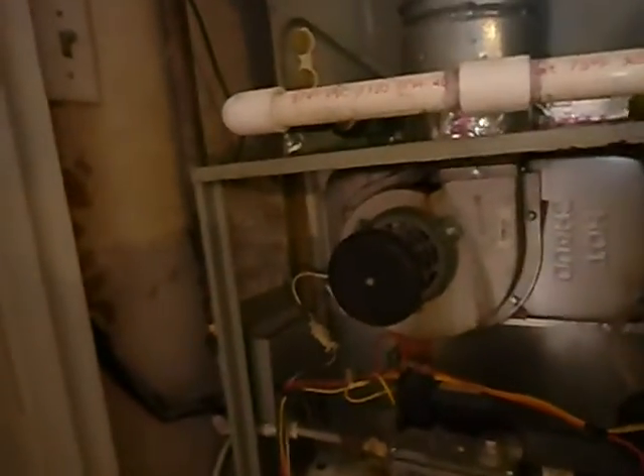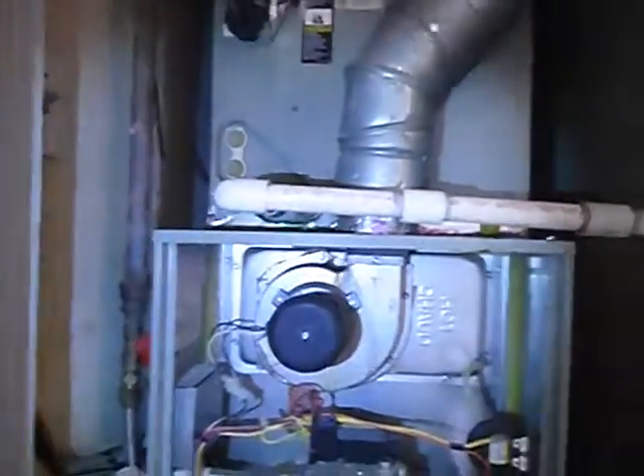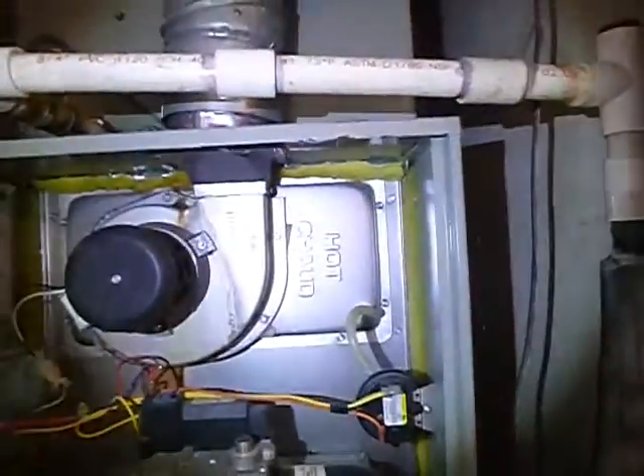We learn from these data plates that this system is the same age as the condensing unit — it's about 18 years old. This equipment is engineered on paper to last 20 years, though it might last 35. But odds are, the expected lifespan is about 14 years, so at 18 years old, this equipment — including the unit outside — has done just about everything that was expected of it when it was installed.